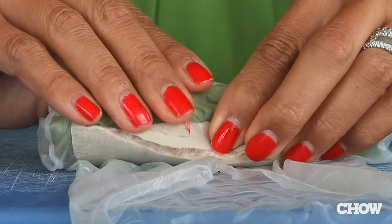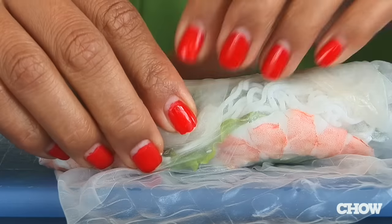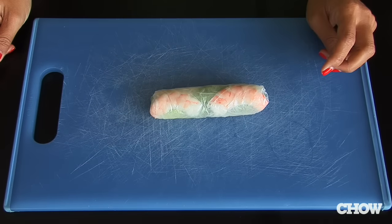You want to make sure that you're applying just enough pressure. If you roll your spring roll too tight, it might cause the ingredients to puncture the rice paper. But you also want to make sure that you're rolling it tight enough so that when you bite into the spring roll, the ingredients don't just fall out.